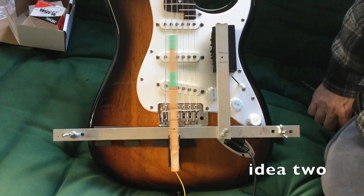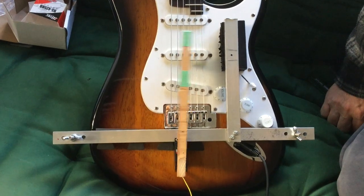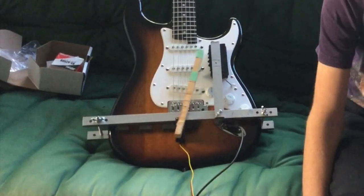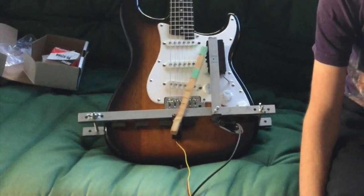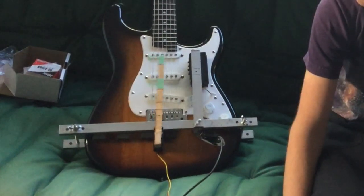We tried one of the other ideas — just a pick on a stick — set so that it has six different spots to move to on the strings and is constantly moving back and forth. The new method of picking worked very well.